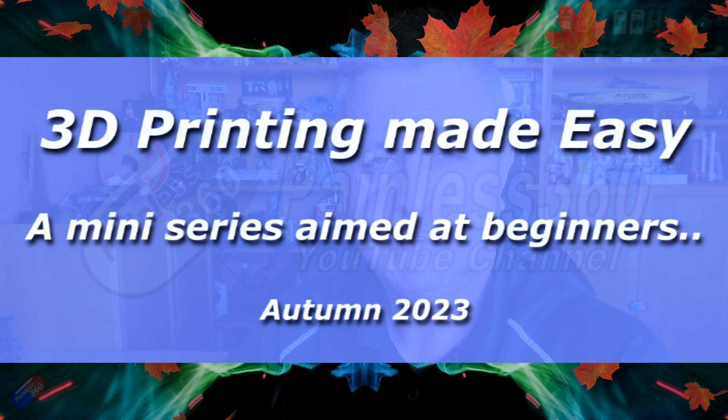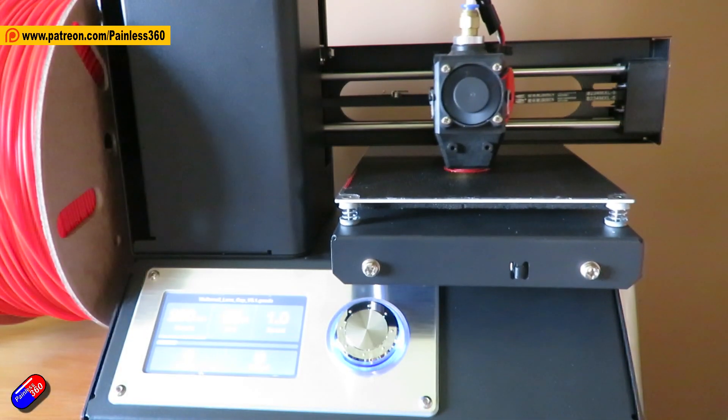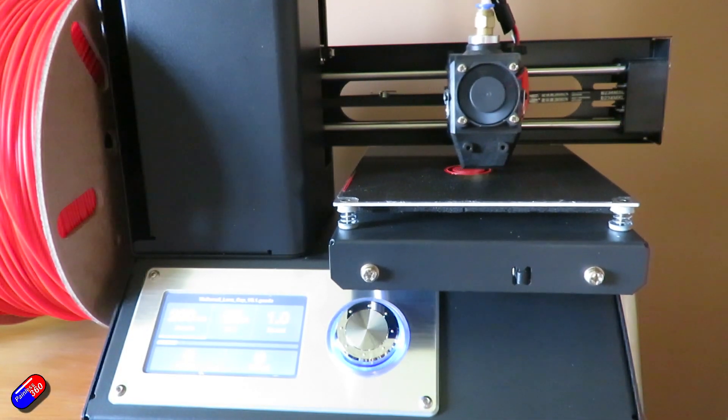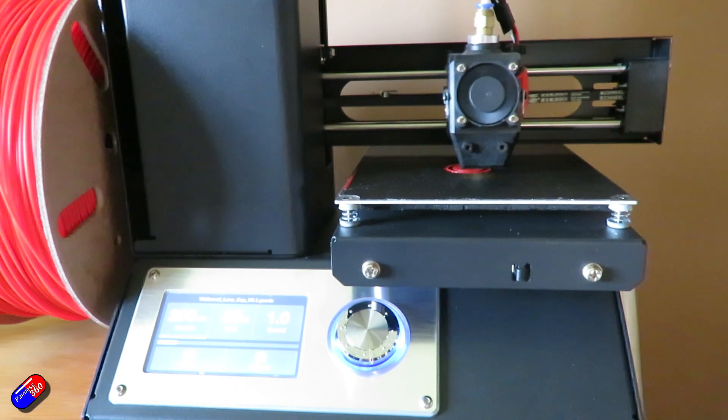Hello and welcome to the video. This is the first of just two videos aimed at those of you that are interested in 3D printing, but maybe have either tried it and had a bad experience, or just want to cut through all the rubbish and find out exactly what you need to know in order to get hold of a printer and get your first successful prints off it. My idea with this mini series is that in just two videos you can get everything you need to know in order for this to work.